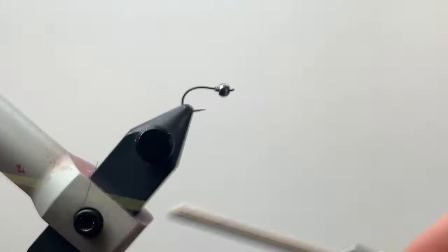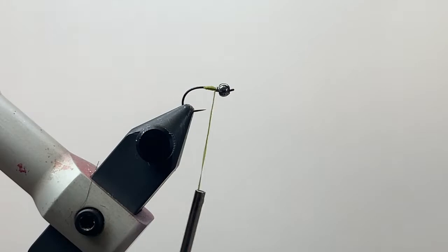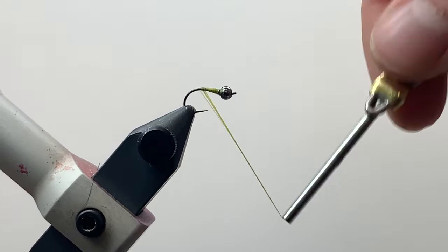I'm going to start that thread on the shank right behind where I put that lead wire. Get a couple of wraps, make sure you have your thread on there securely, and then trim off your excess. Come up and cover the shank of the hook in thread, tying down to the bend of the hook just a little bit before bringing the thread back up to the bead.